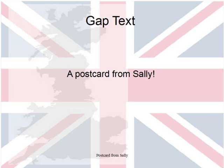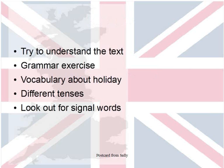So let's have a look at our exercise and some tips from my side. First of all, as with every text, the first and most important thing is to try to understand the text. When you read it and try to understand it, it makes it easier for you to fill in the gaps.